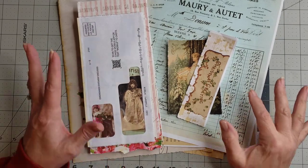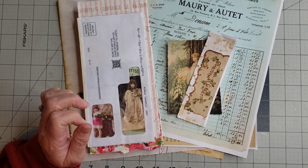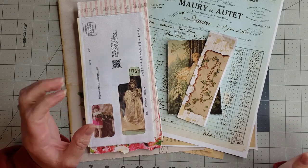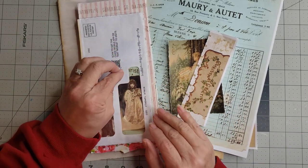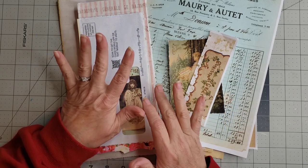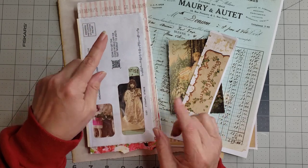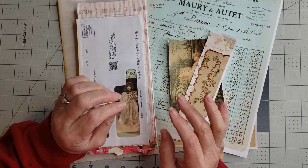Hey y'all, it's Diane with Shawcraft 1, my old barn door and barn door treasures on eBay, and Diane Designs on Etsy for digitals only. I am back today working in our flip-flop journal and we're gonna finish covering the base of the flip-flop journal, and if we have time we'll work on the front.